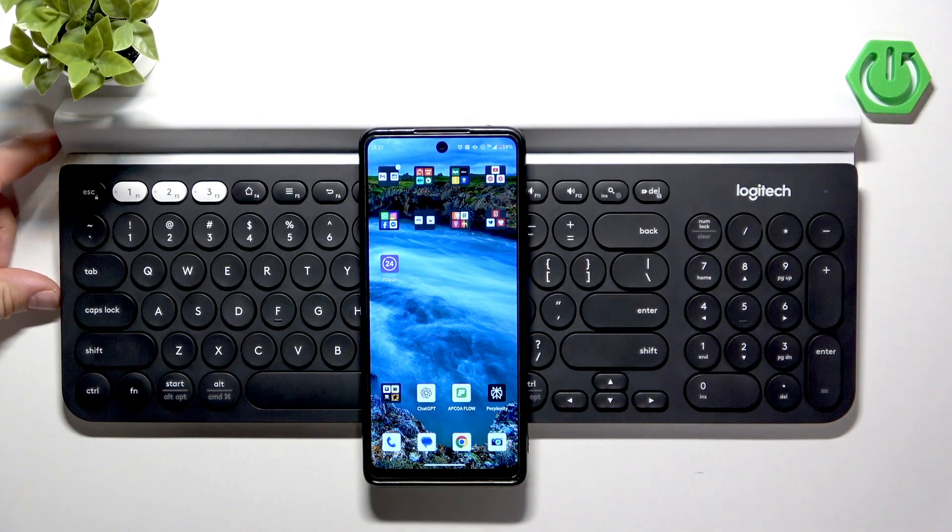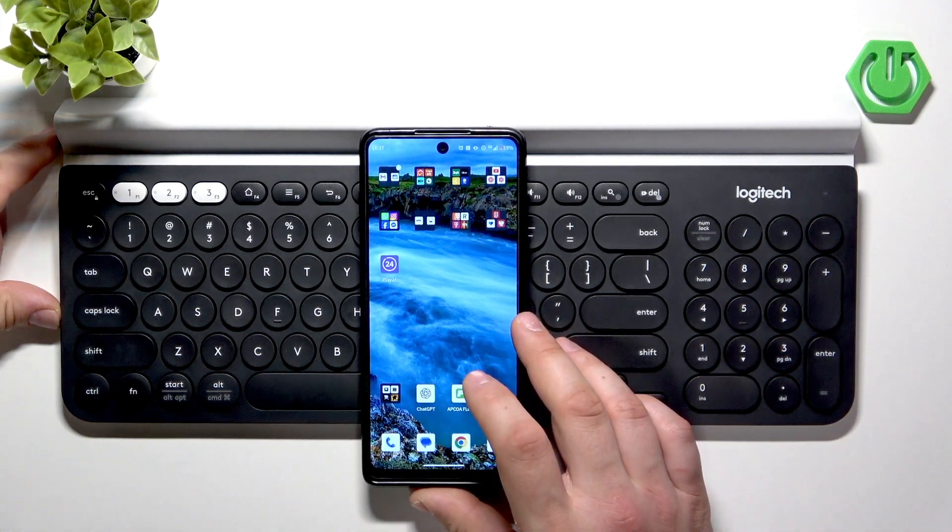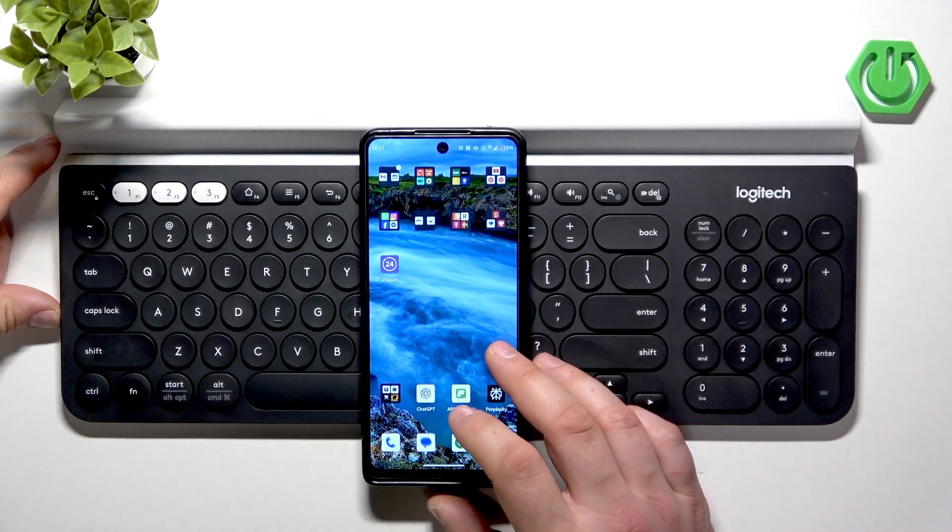Hello. In front of me I've got the Logitech K780. In this video I'll show you how to pair it with any device that supports Bluetooth.